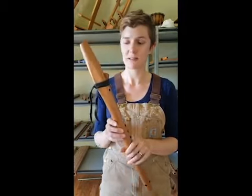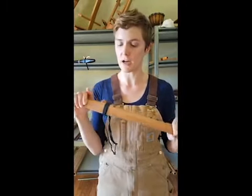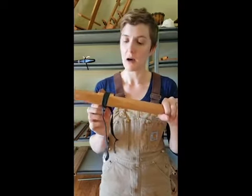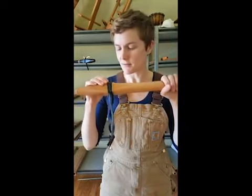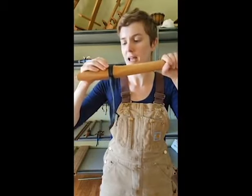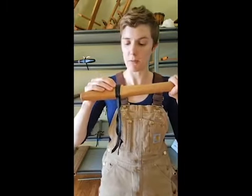The next thing that I would check, if your flute is doing all those things and your flute is still making funny noises, I would check the block. Make sure that it is tied on there correctly and that you don't have a piece of lint or fur — sometimes if you have pets, a little piece of cat hair or dog hair might get stuck in there. That would definitely make your flute sound pretty funny.